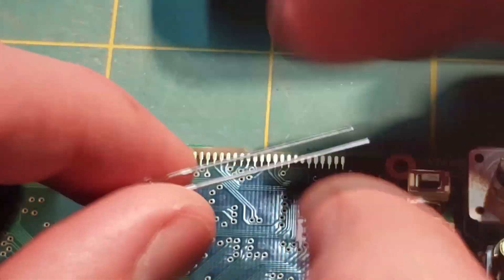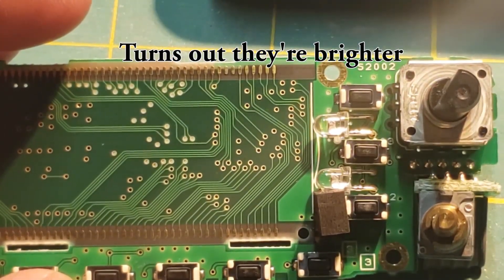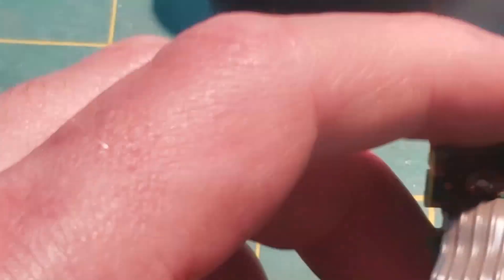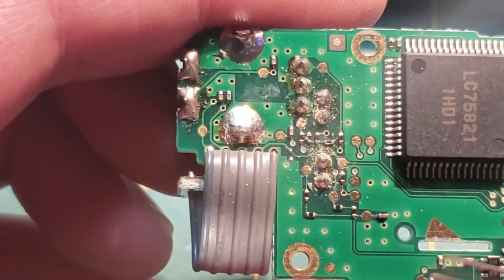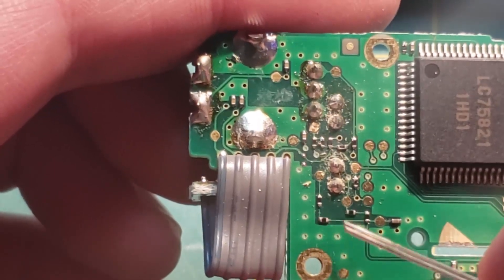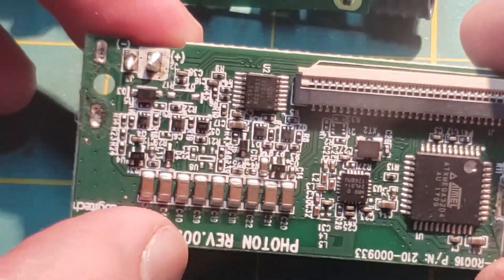These white LEDs may have a bit higher forward voltage, so they may be a bit dimmer just off the bat. You might have to change the resistance values as well. I think maybe this resistor here, and this one and this one for one of them. These are probably 0402 resistors. I actually don't have any 0402s, so I'll be looking for some replacement values on some scrap boards.